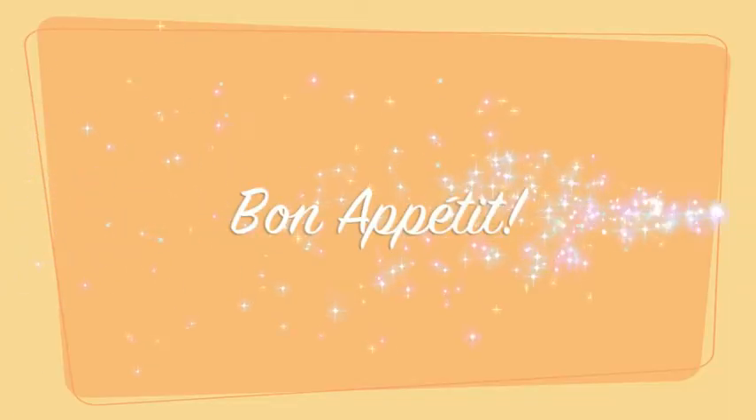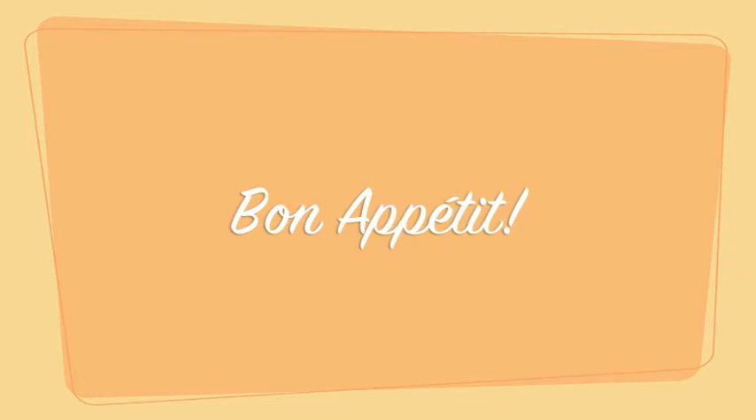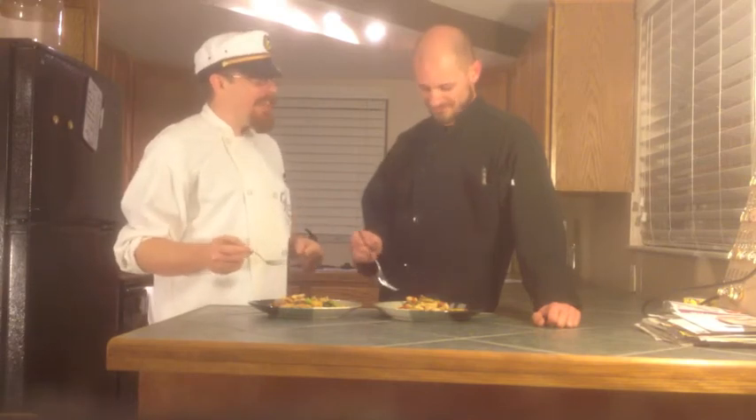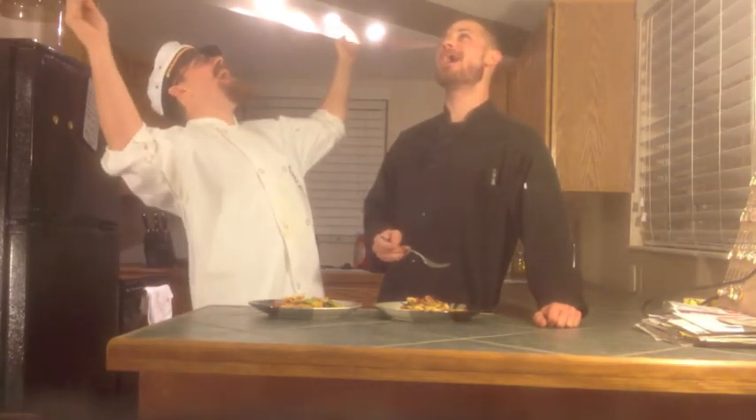Alright, Sean, well here it is. Here's your stoner stir-fry. So take a bite and tell me what you think. It is excellent! Cooking Aloud! Good night!